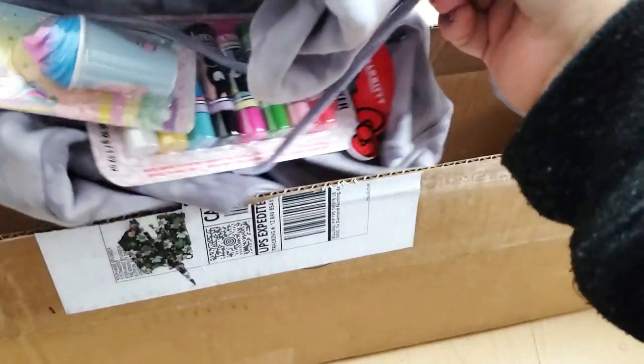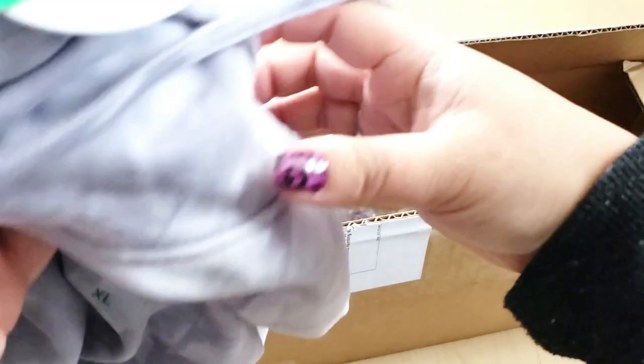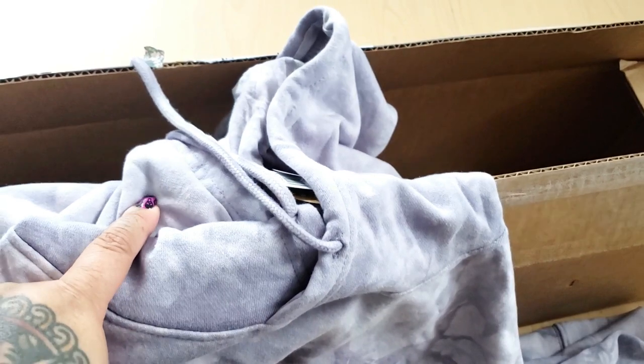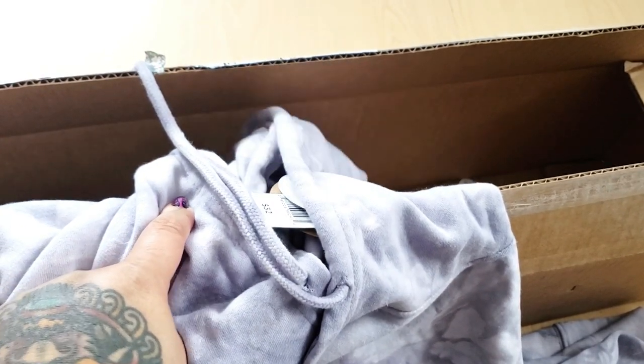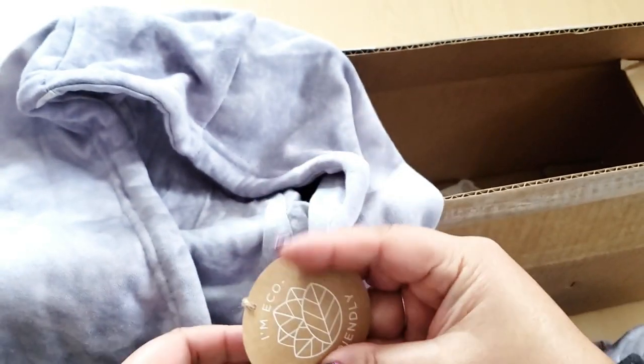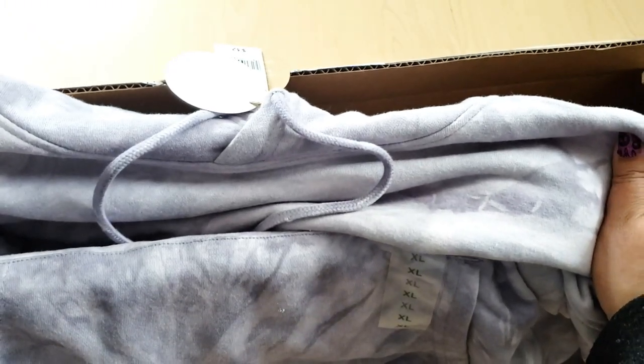Oh my goodness, she got me a hoodie! I think she was wearing this sweater in her video or a live, and I wanted it, so she got me the hoodie. I love it — look at this nice little tie-dye design. It's eco-friendly. This is so nice, thank you so much Steph. I'm gonna wear it in my next Twitch stream. I'm holding it up to myself and yes, it will fit perfectly.